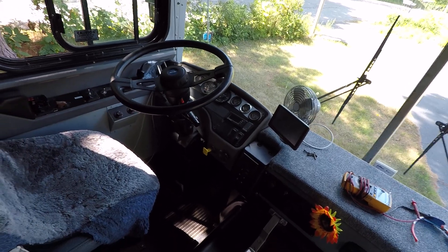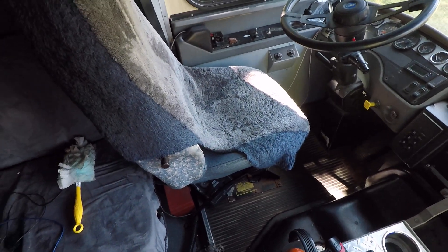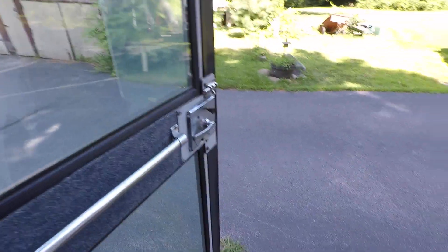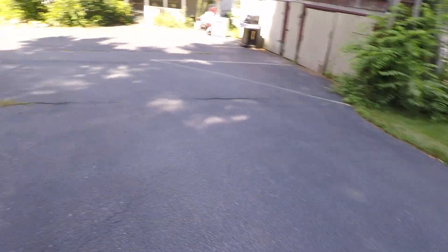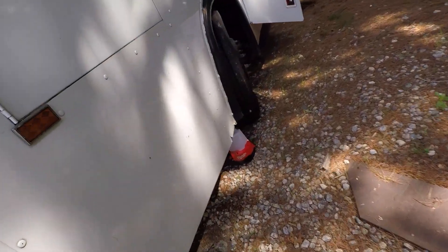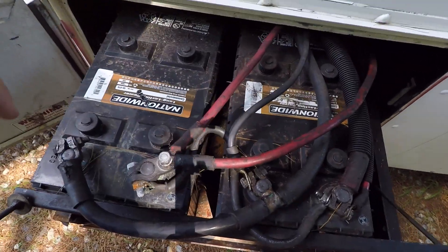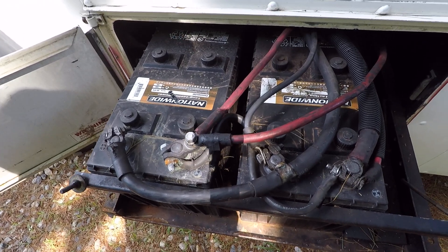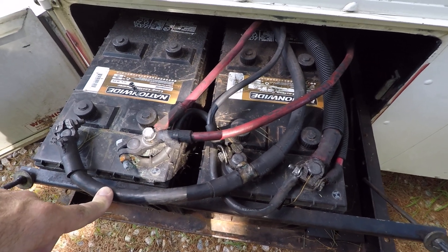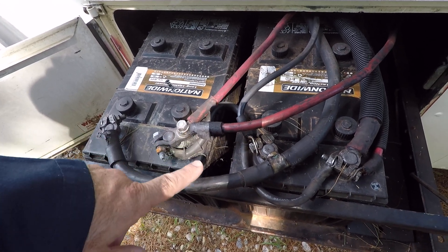I was poking around with the camera under the dashboard to see if I can see anything. It's kind of awkward — I'm not that agile — so I might unbolt the seat and then lay down and get under there. I just wanted to show you underneath and what I found. I've got two batteries wired in parallel, so still 12 volts, and the connections and cable size are amazing for such a huge cable.